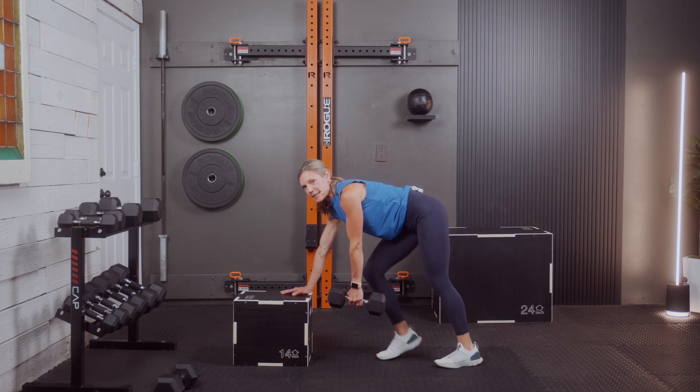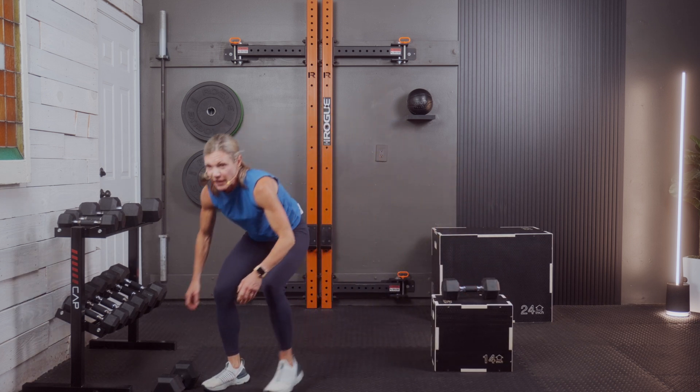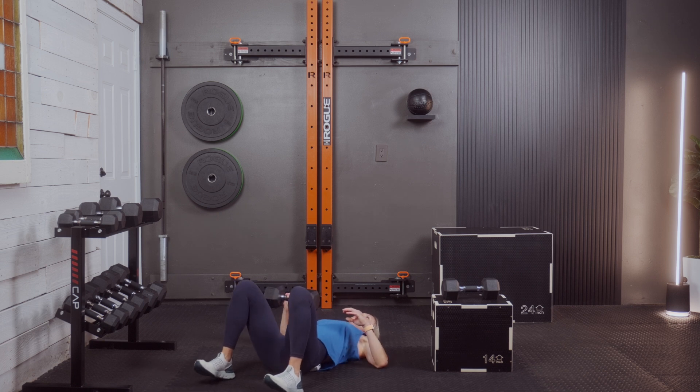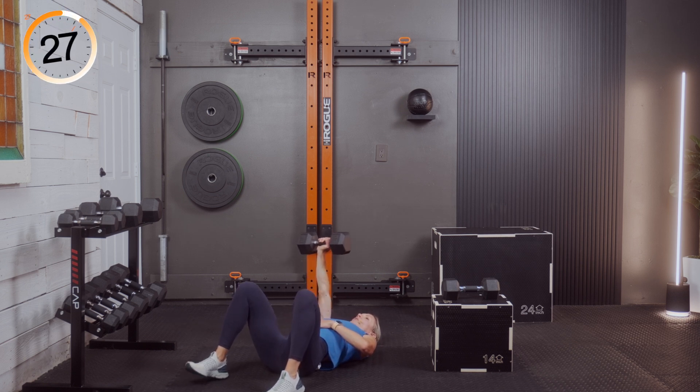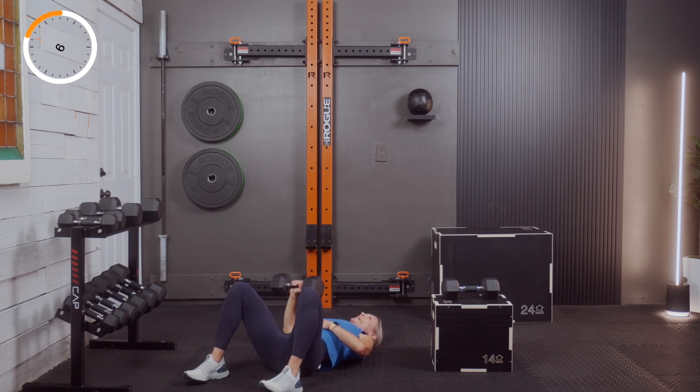Three, two, and one — it's okay to go supported here today. Back to the floor for the chest press, right then left. Three, two, and one. Push and press, exhale. Hopefully you're enjoying these workouts — if you are, give me a thumbs up, leave a comment, subscribe to this channel. It helps me keep this going. Three, two, and one — other side.